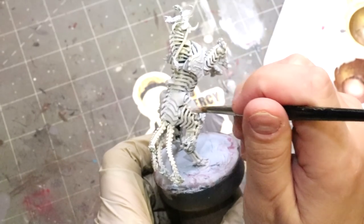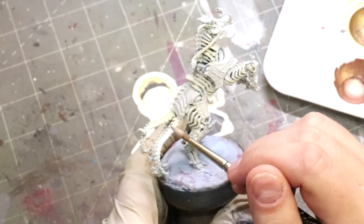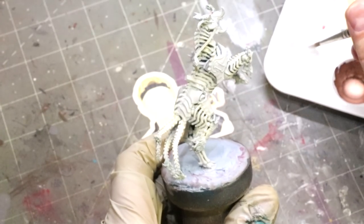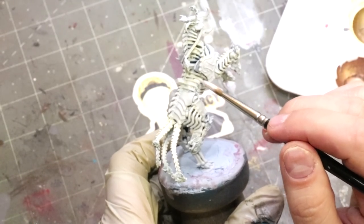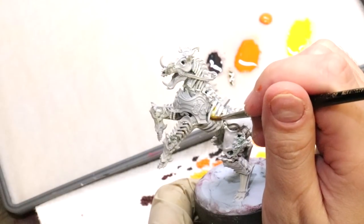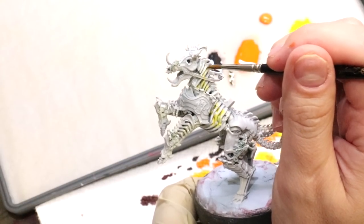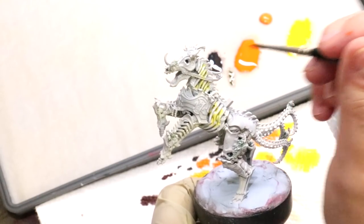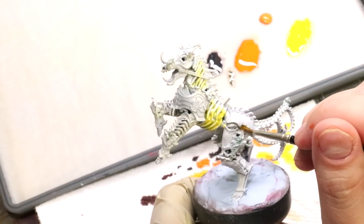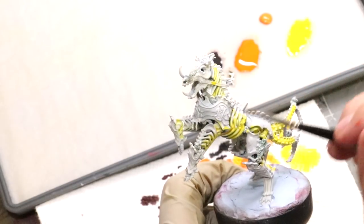Now I'm taking some dollar brownie white ink mixed one-to-one with flow improver and just running it over some areas, letting it act like a wash. I'm not washing the whole model — only pushing this down into the areas I want the most heat, and not letting it pool excessively. Once that's dry, I take the yellow ink again with flow improver mixed in. All of these inks are going to be one-to-one with flow improver because I want them to run into the recesses. The deepest parts need to be the brightest.